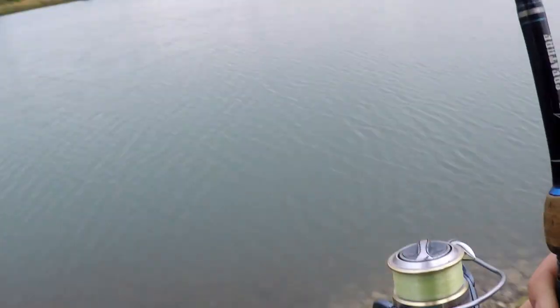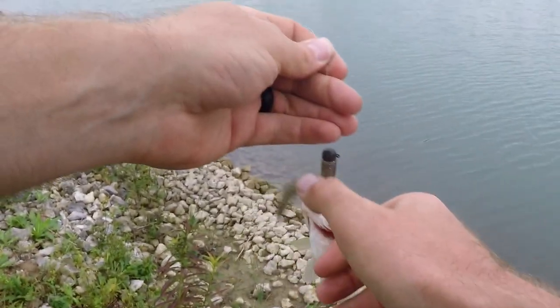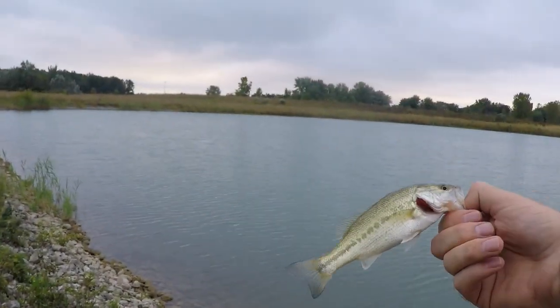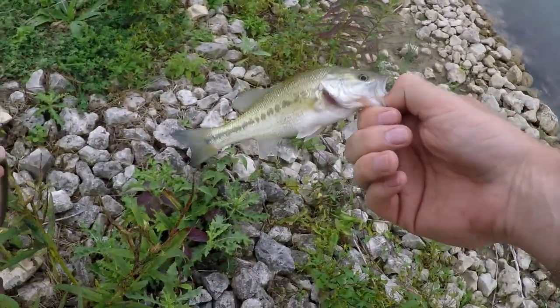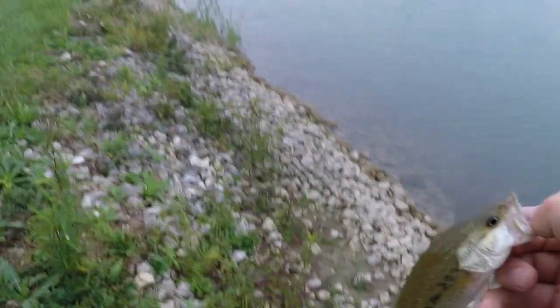There we go — not a big one at all, but that's a ned rig fish. That's the third bait — I'm surprised that guy even ate it. That ned rig is about the same size as him! All right buddy.